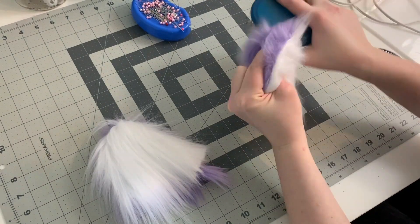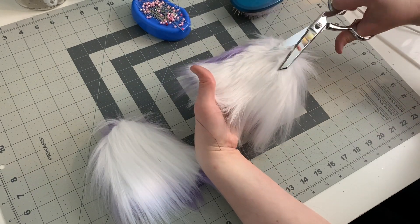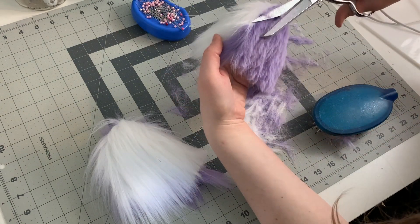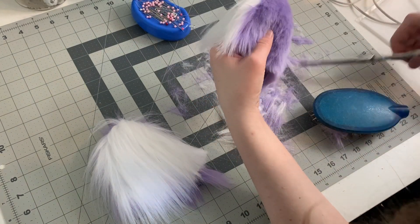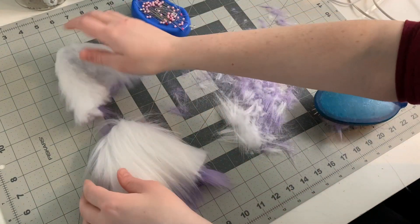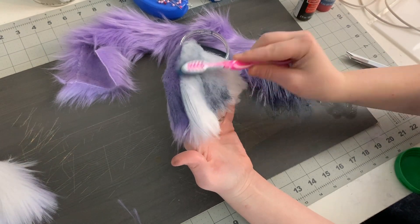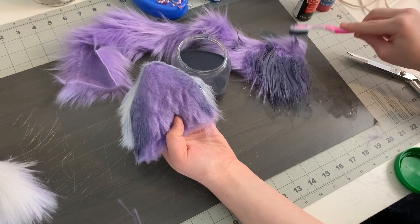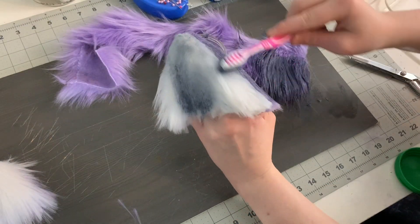Right now they just look like blobs of fur but after some trimming they will look a lot nicer. Using my scissors I'm trimming the fur on my ears until they begin to look a bit more like wolf ears. I'm going to leave the fur a bit longer at the bottom so it can fade into my wig. I've also seen people use an electric razor to trim fur, so if you have a razor that you don't mind getting super messy and furry you can try that as well. Now using watered down acrylic paints and some eyeshadows I'm going to color my ears, adding lots of color along the seam between my two types of fur to make it look more natural. I'm also adding some color to the inside curve of the ear.